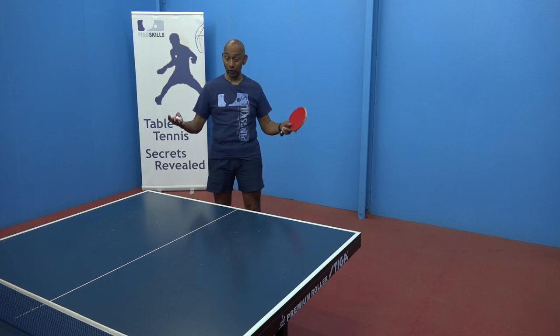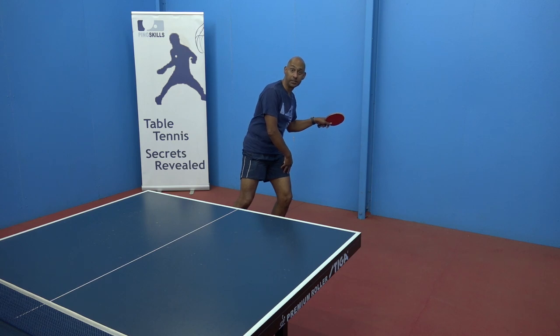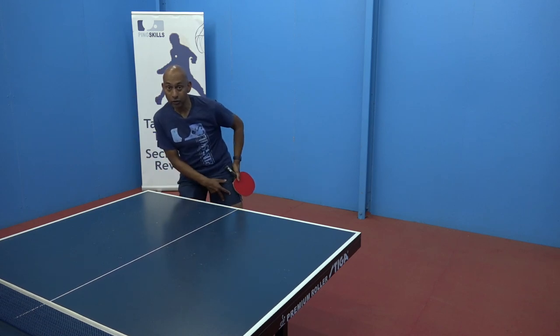And if you're going for a big smash off a high ball, then you're probably going to get maybe 90% of your weight onto your back leg and then transfer 90% to your front leg. But you've still got a little bit of weight here to keep your balance.